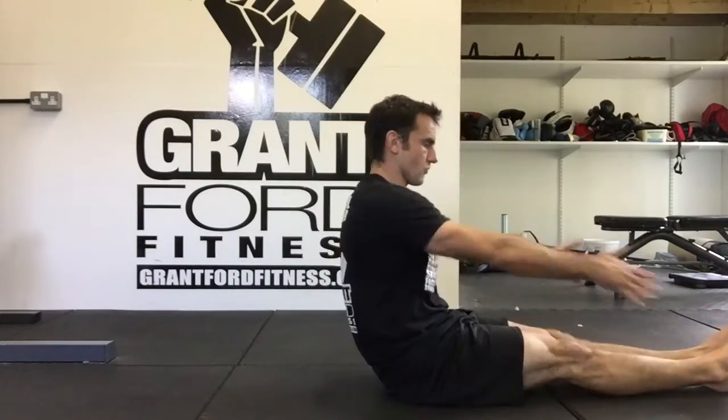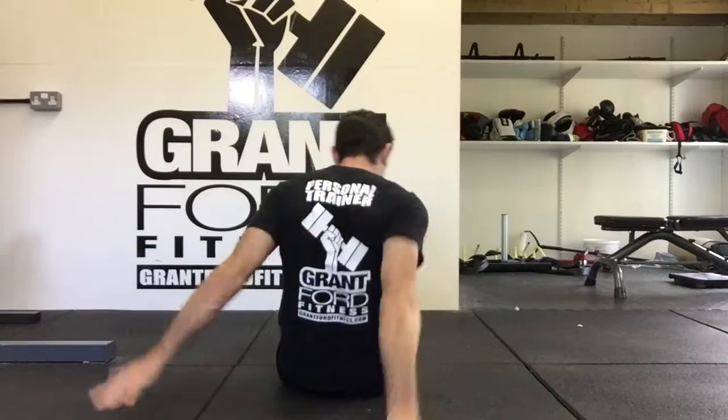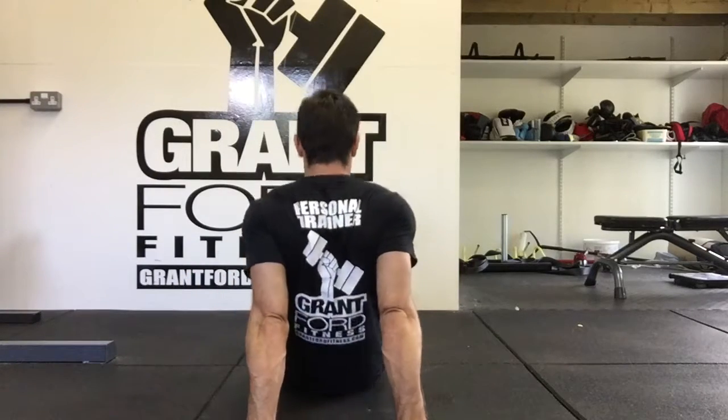Shoulder opener — we're going to sit on the ground and place our shoulders behind ourselves with our fingers pointing away. We're trying to put our hands as close together behind us as we can.